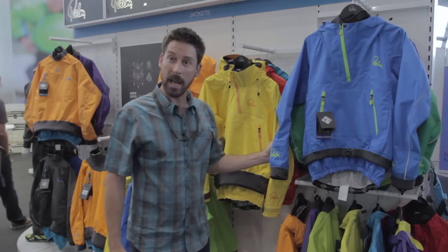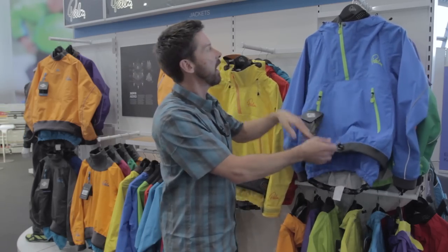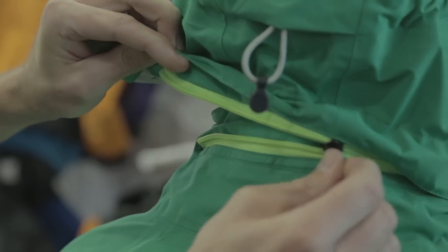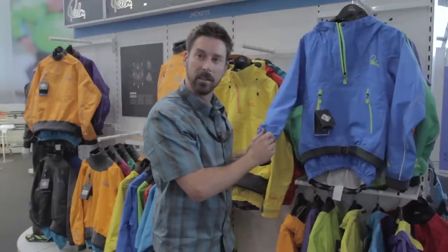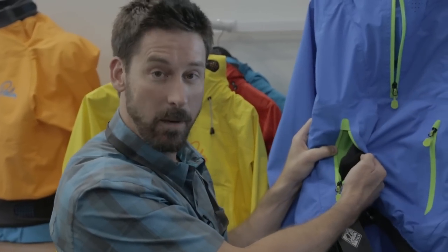Moving down the line we have the Chinook. This is new again for 2015. This is our two and a half layer touring jacket for sea kayaking and for keeping dry out at sea. It again has the double collar, the inner collar which you can tighten up to keep nice and dry. It has a hood — this hood is removable, it zips off to add an extra layer of versatility — and again it has the latex gaskets at the wrist to keep you dry, and again the fleece lined hand warmer pocket as well.